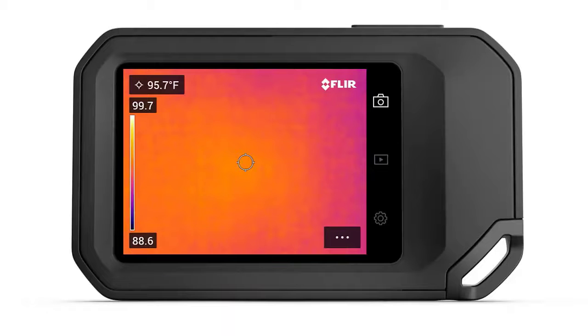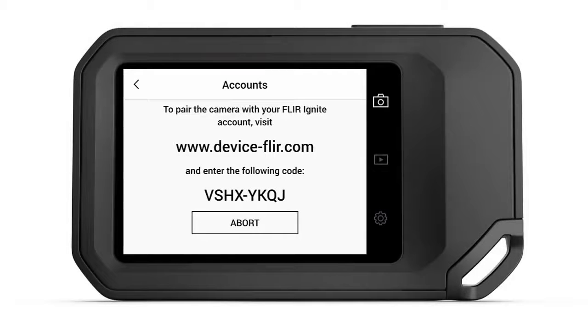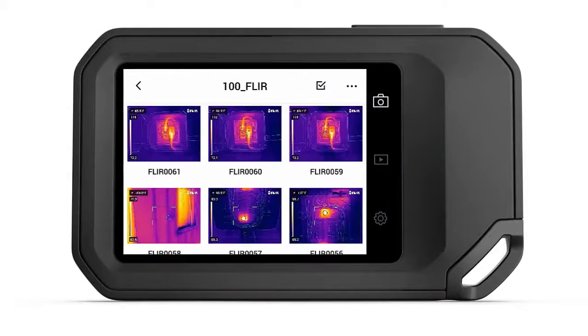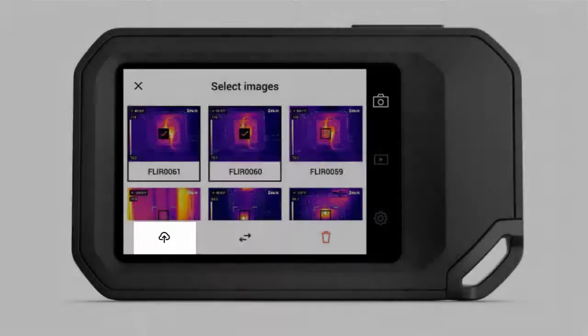Once connected either via Wi-Fi or Bluetooth, you can pair the camera to your Ignite account. From the Accounts menu on the camera, select Pair. Go to the website shown on the camera screen and enter the code. Either log in to your account or create a new account to complete the process. Once paired, you can upload images directly from the camera. From the gallery view on your thermal imager, you can choose to manually upload directories or specific images to the Ignite library.